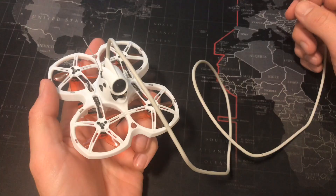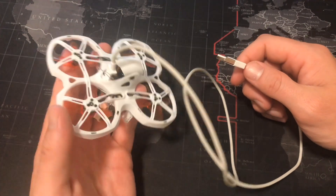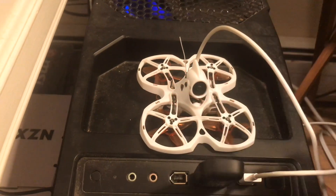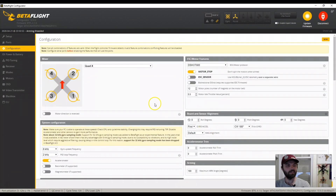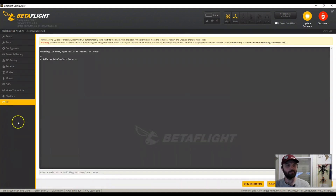Press any key. Now plug a micro USB cable into the back of your Tiny Hawk 2 and plug it directly into your computer. Open up Betaflight and click connect. Go to the configuration tab, scroll down, and make sure that you're in FrSky underscore D.